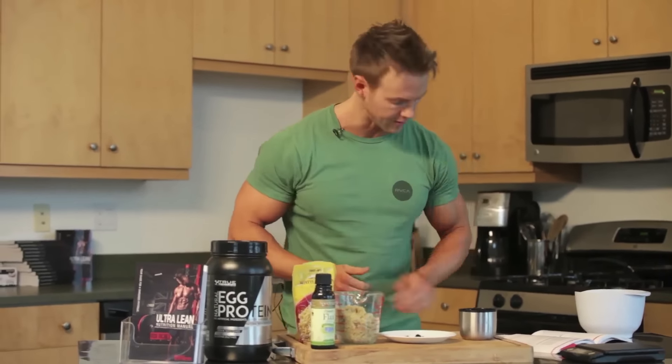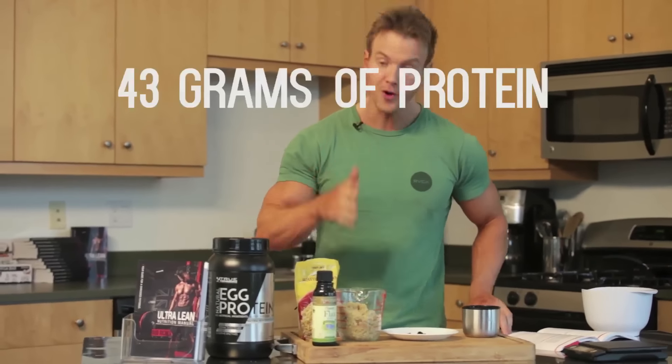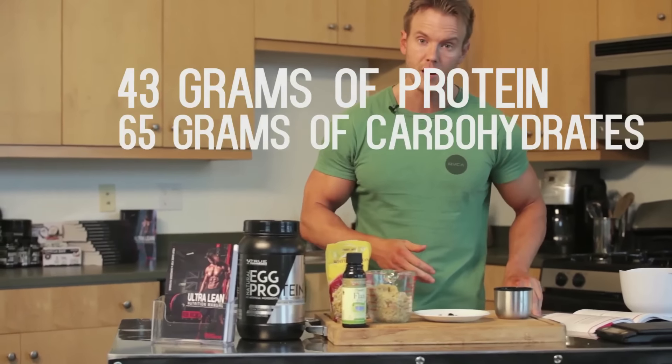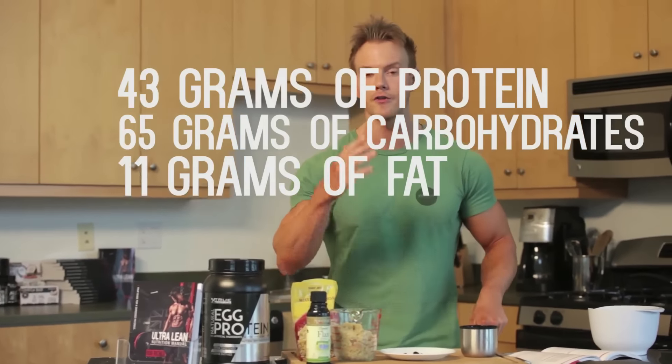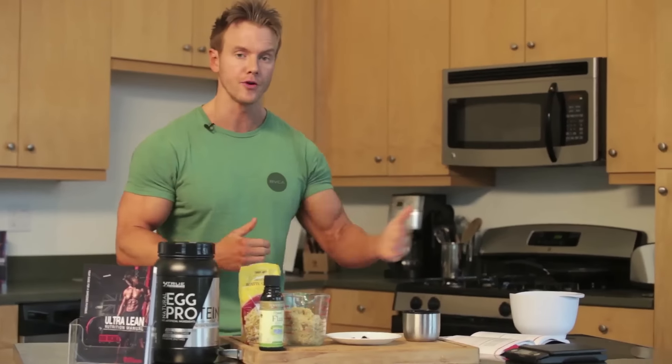On my last video we checked out protein pancakes. This time we're gonna switch up the ingredients completely, but we're gonna stay with those same macronutrient numbers: 43 grams of protein, 65 grams of carbs, and just over 11 and a half grams of fat, totaling 540 calories. I explain fully in the book why I have those macronutrient ratios and why I'm following a 40/40/20 split on protein, carbs and fats. Anyway, let's get started on today's recipe — it's a cinnamon quinoa protein bowl.